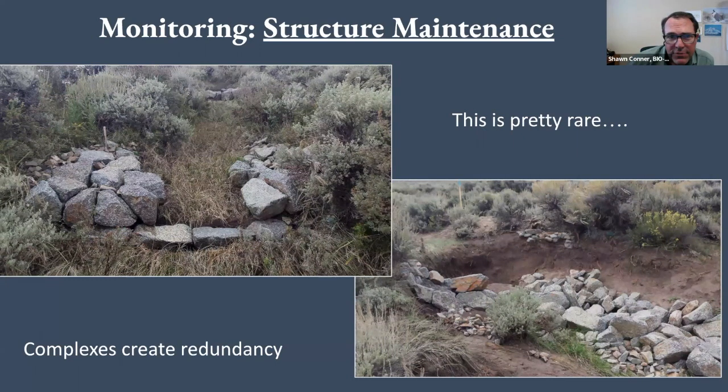Sometimes stuff happens. We got a big flood event about a week and a half after we installed these two structures. You can see on the one on the left, that used to be a One Rock Dam, and the water just sheared off the main part. And this fancy thing in the lower right — it's just a point bar at this point. That was some kind of Zuni Bowl that we had put in. We got this huge flood; it was kind of on a corner and it just washed the whole structure apart. This is fairly rare — if we're building things correctly and in the right places, we don't see a lot of this. But it does happen sometimes, especially if you get a big flood event right after construction and stuff hasn't had a chance to grow in and seed itself. But structure maintenance — checking to see, did it work? Are things working the way we thought?